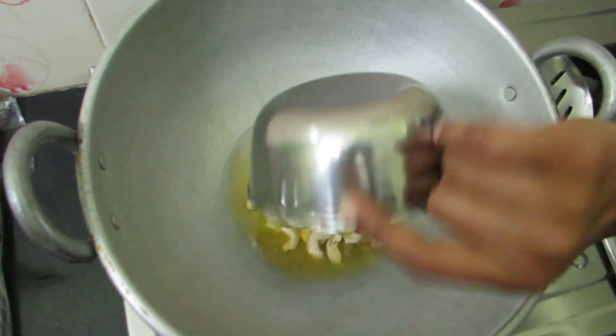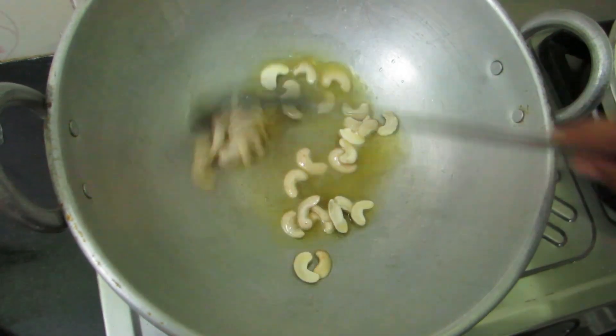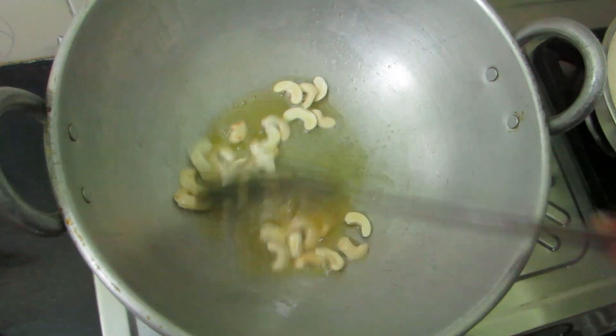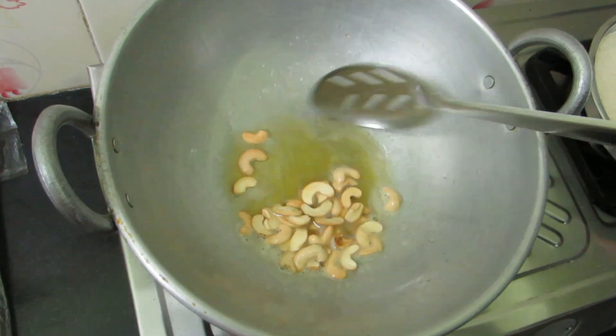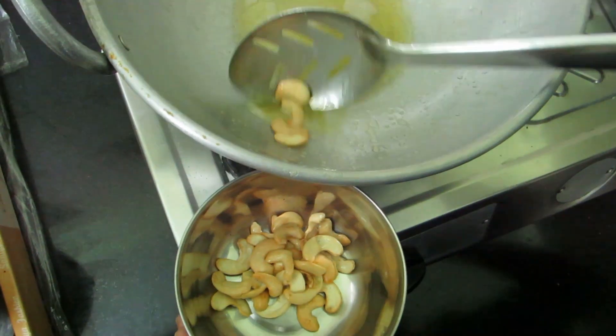Let's make the roast for about 20 minutes. Please roast it well. You can cook the ingredients together for this one.